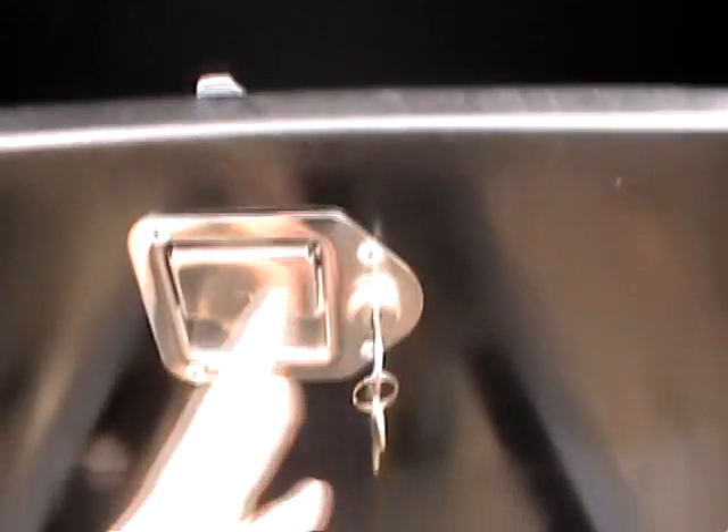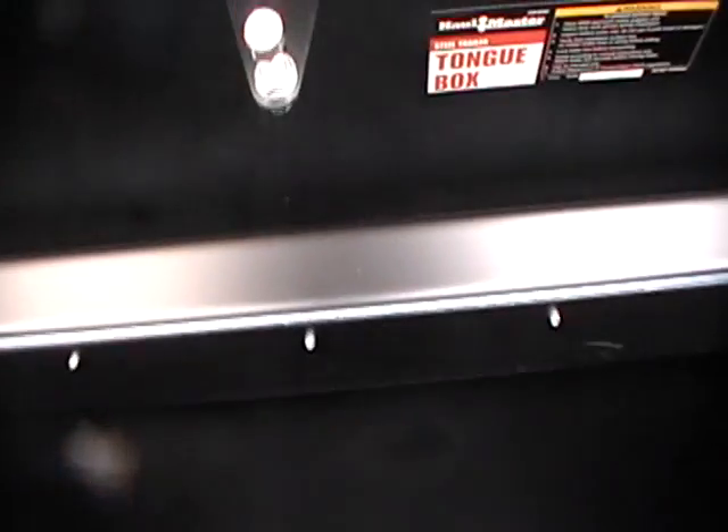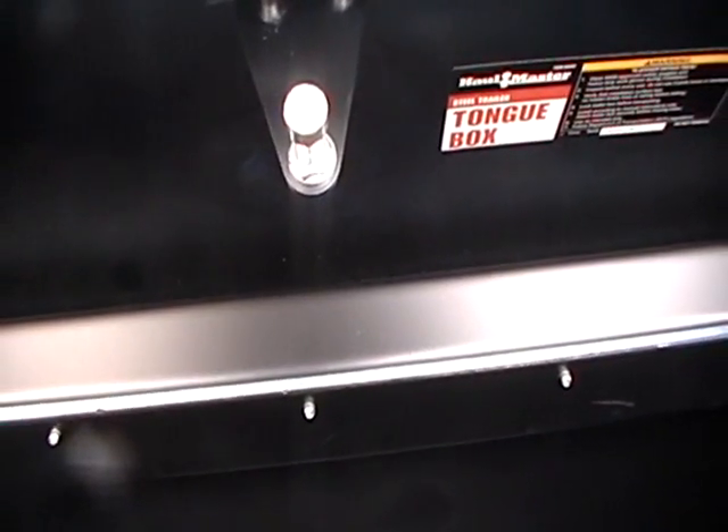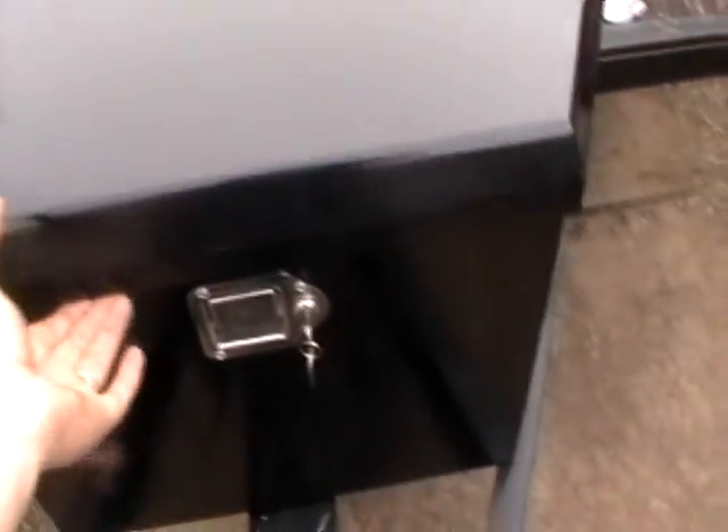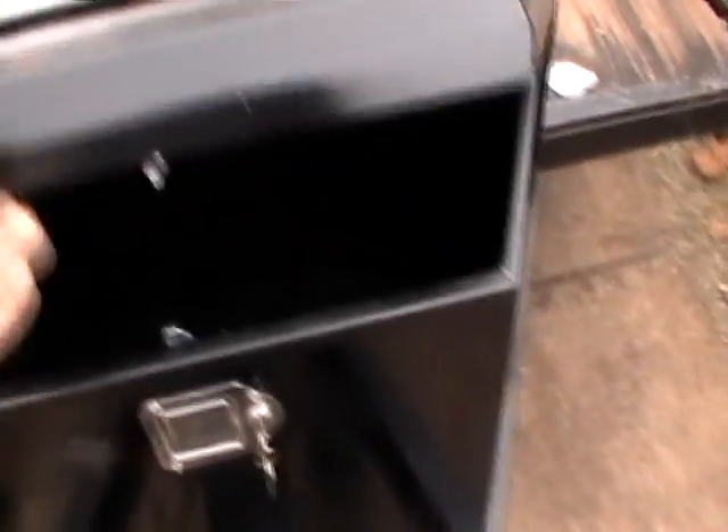I think what's going to be easier is moving this over than to undo this, move all that over, and re-rivet or bolt it all up. I'll see what I can come up with. But just driving down the road, it wouldn't take much for that to pop open.